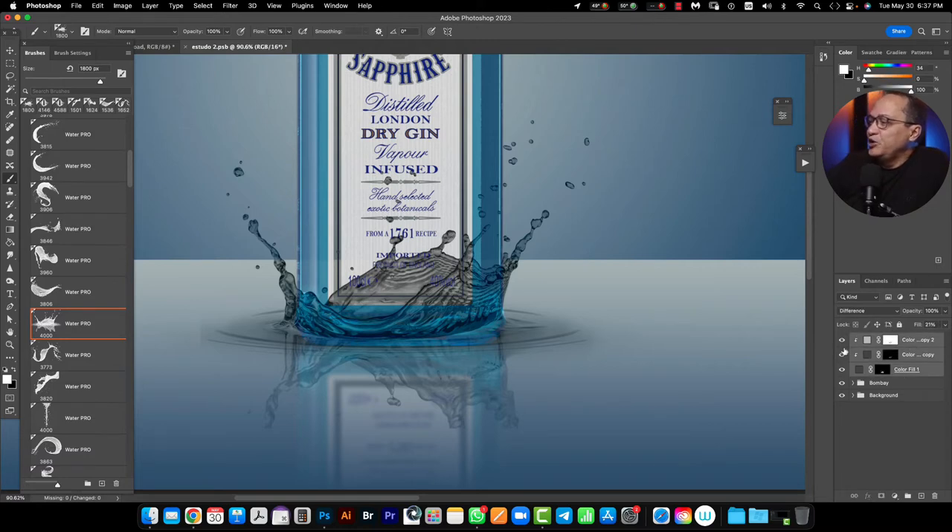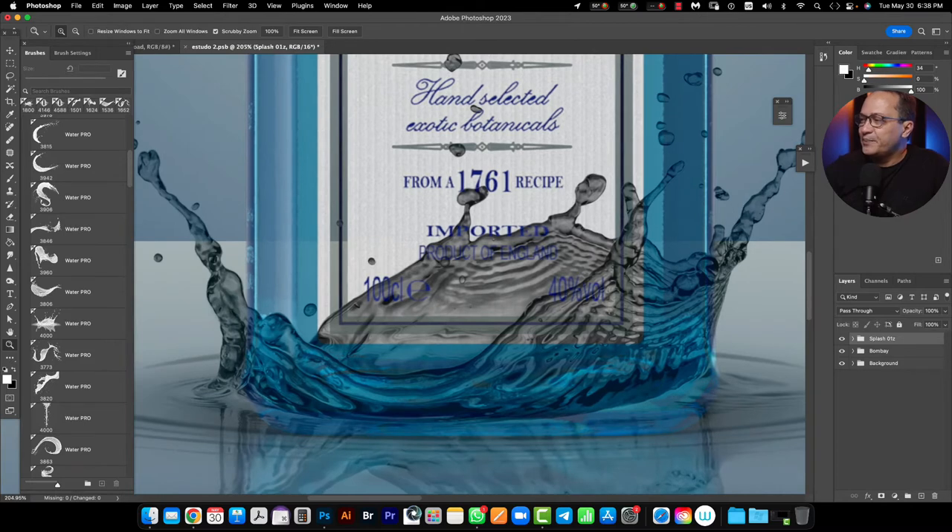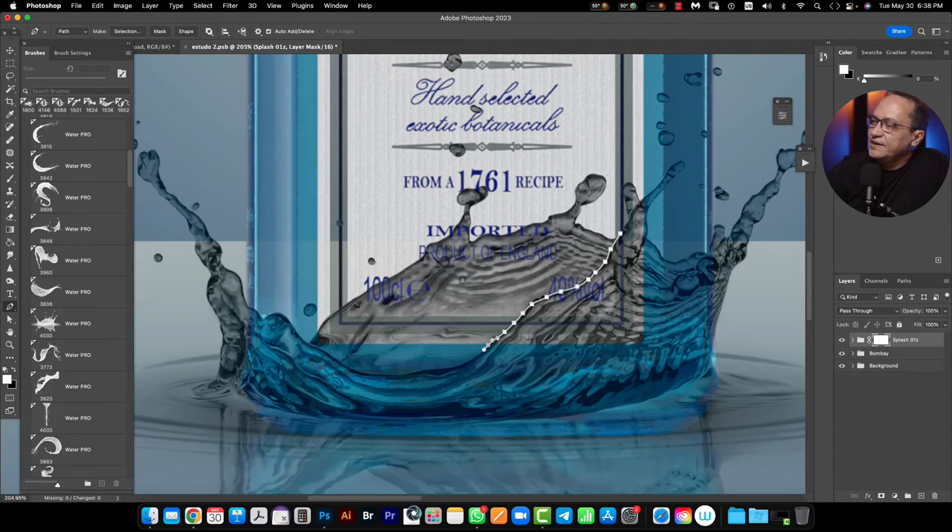Right now I need to create a new folder with all of these layers and name it Splash 01. Look at the shape of my splash — if I need to remove, for example, this area of my splash, it's not a problem. I can use this folder and create a mask here. With my pen tool I can select the area that I don't want to be shown in my splash.